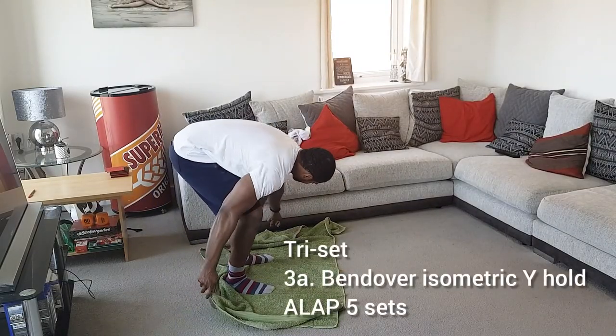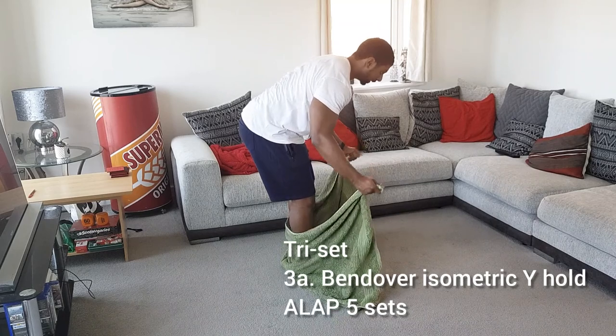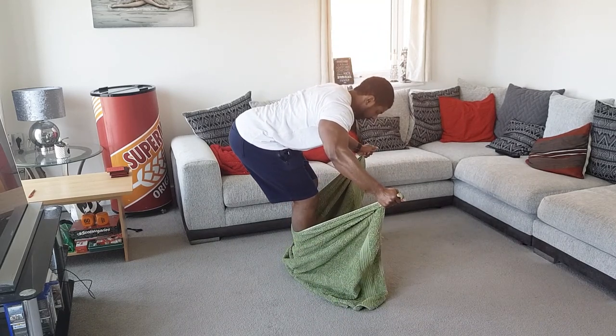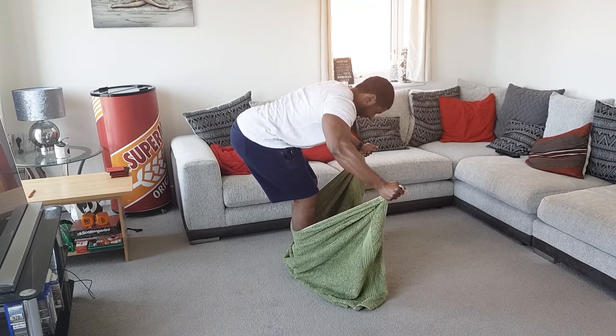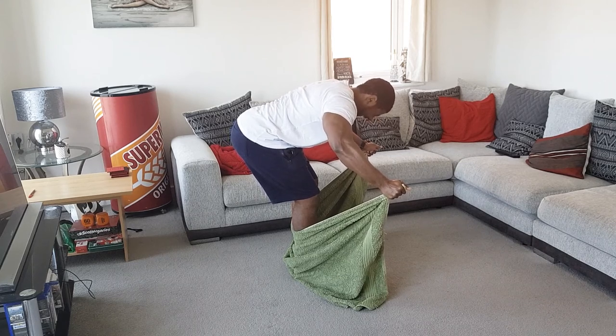Next we go on to shoulders. We're going to do a triset, starting with the bent-over isometric Y-hold. You're holding it for as long as possible with the big towel wrapped around your legs, creating a Y shape — really contracting your rear and lateral head of the shoulder.